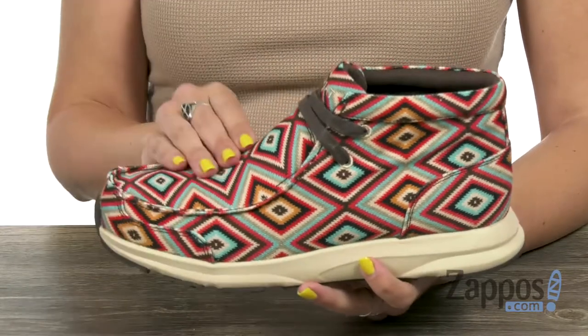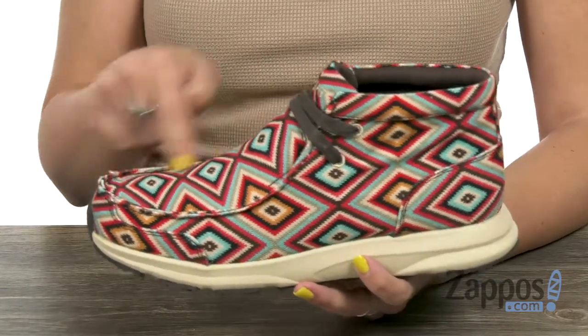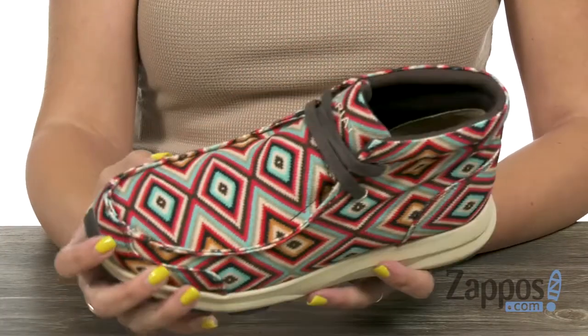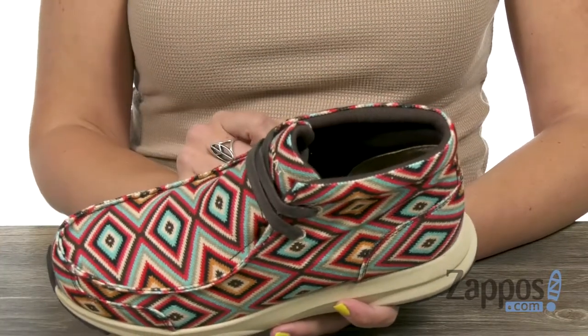These cute boots are made with a full grain leather or a printed textile upper. This is the textile upper — love the design on this, it's lots of fun, very brightly colored. A little bit of a lace-up detail there.